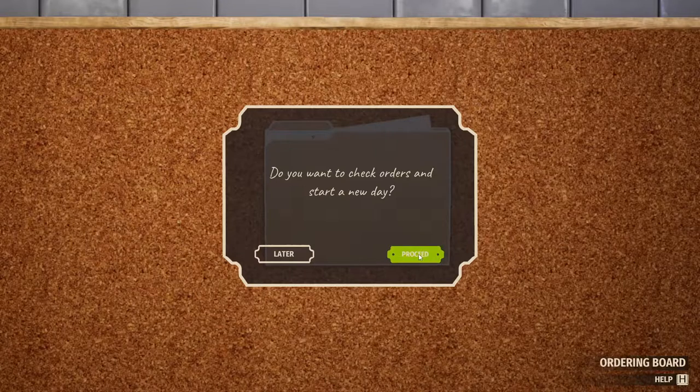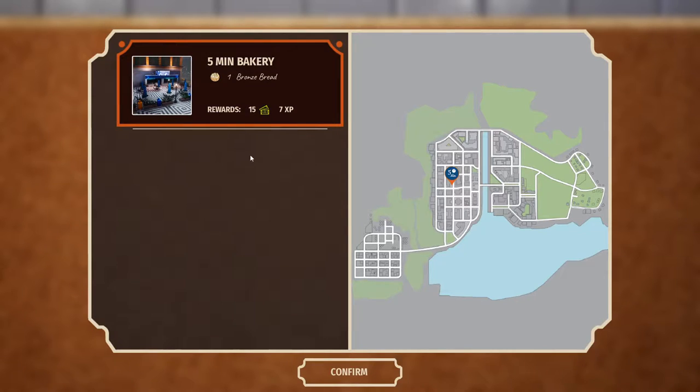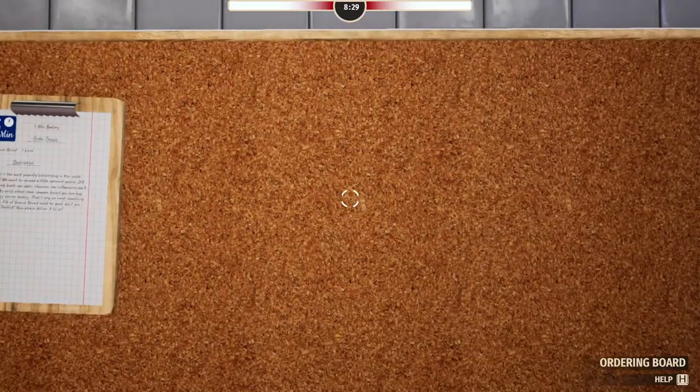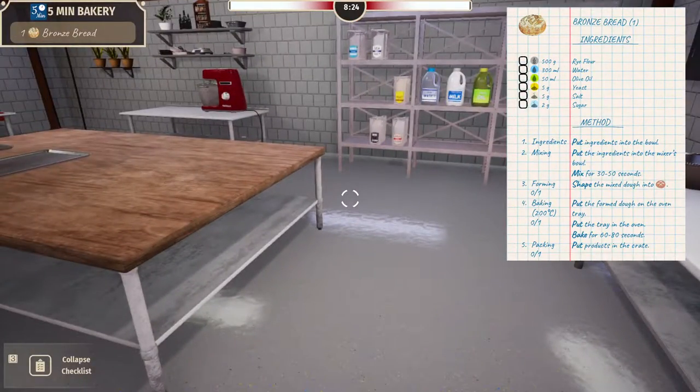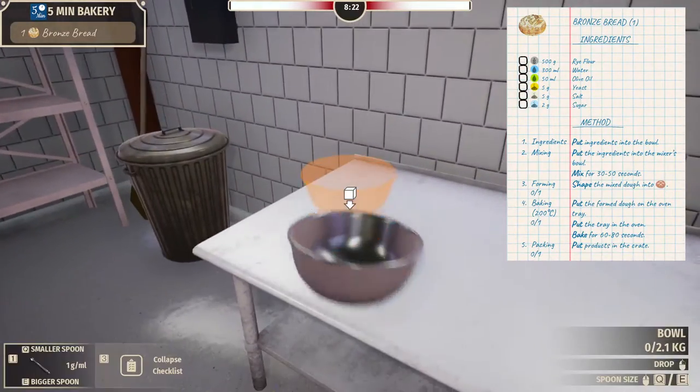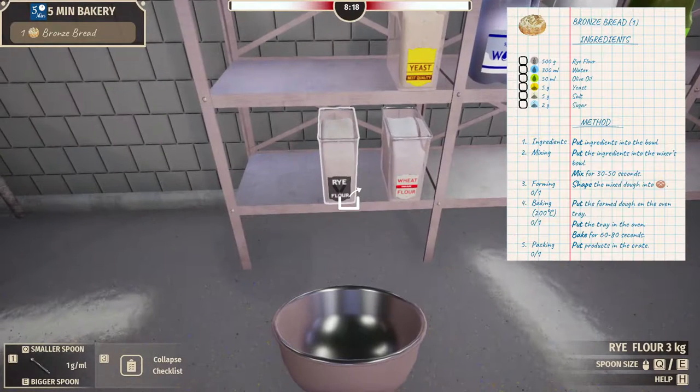You want to check orders and start a new day. Proceed. Didn't we already do that one? We already did that one. No, they want bronze bread. Same bakery, but they want bronze bread. They must be like a startup or something to work with us.